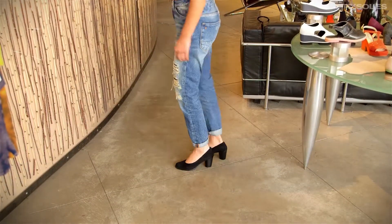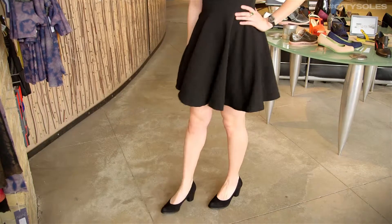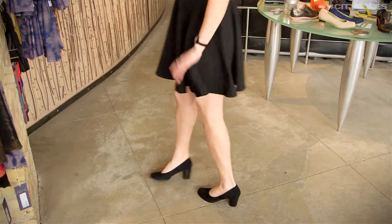Classic pump for going out or going to work. Runs true to size in full and half euro sizes, 36 to 41. If you're an American eight and a half, you get a 38 and a half. If you're an American seven, you get a 37.